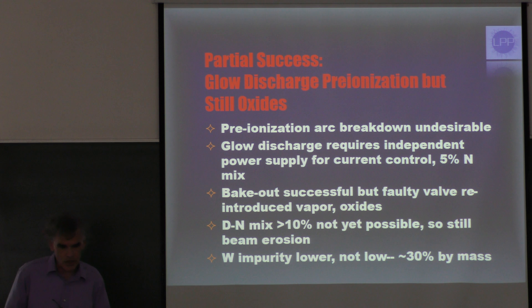We achieved only partial success. What we did achieve was a glow discharge pre-ionization, but we still had oxides. What we found experimentally was that if there's arcing during the pre-ionization pulse — even though the current is very small — we still get erosion. My colleague Syed Hassan pointed this out. So we needed to switch over to a steady glow discharge with only a few micro-amps current for good pre-ionization.